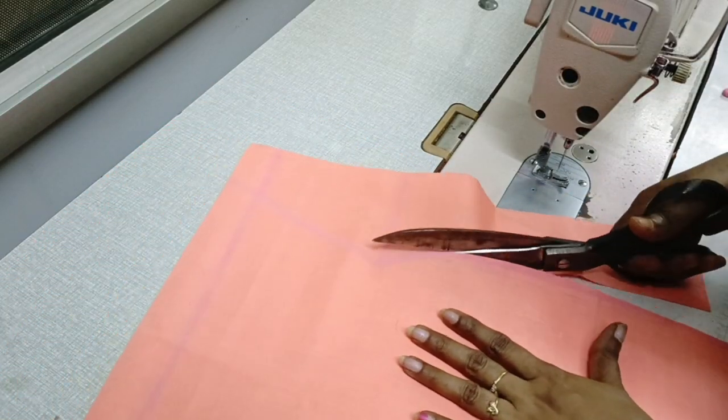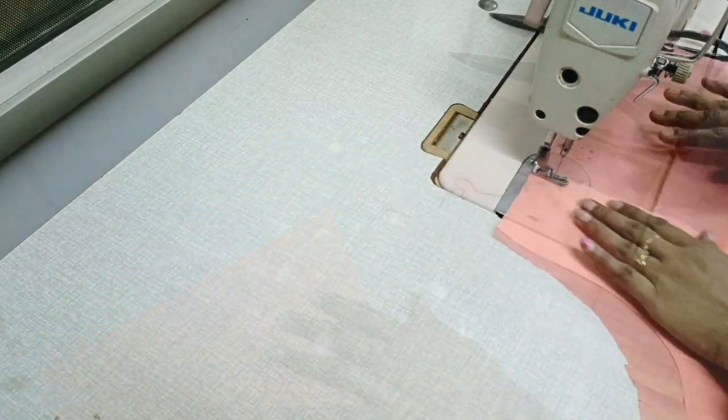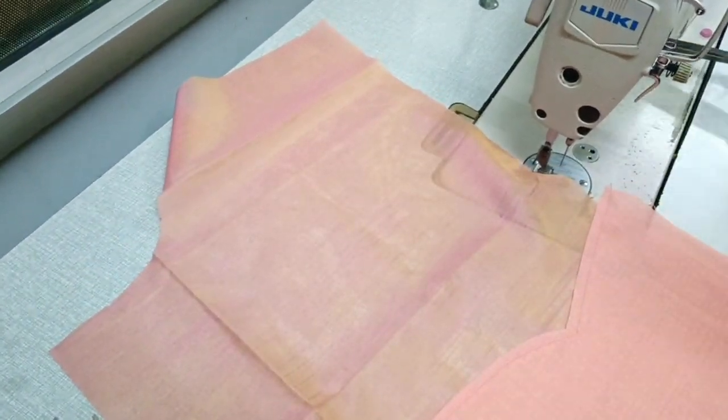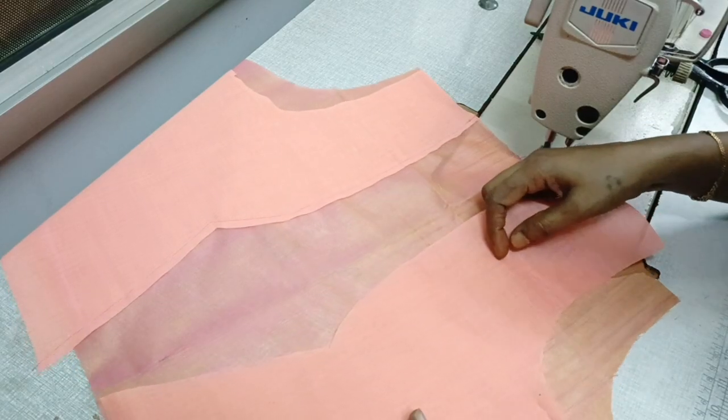Now I am going to mark it and cut it. The right side is attached to the lining.